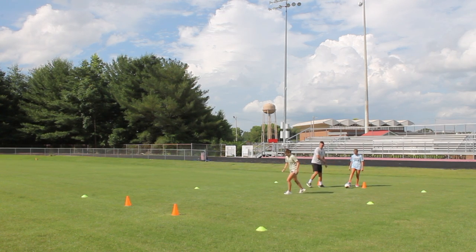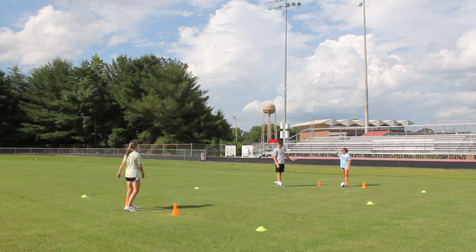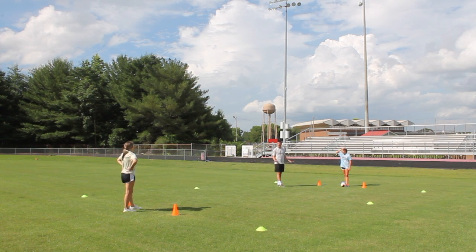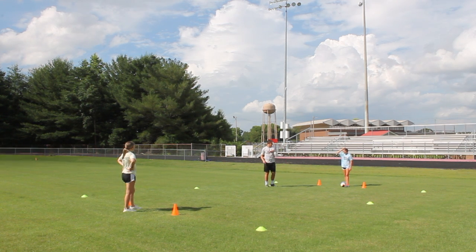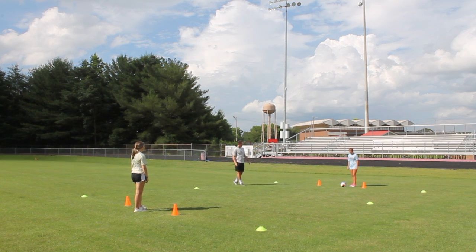So we'll run through it one time. The ball starts here — play to the attacker, the attacker attacks. No tackling for now, no contact — you want to get the technique right. Once you attack, you'll take the place of the defender. The defender, you'll go up to the attacker, and we'll just keep going. When you're ready, off you go.